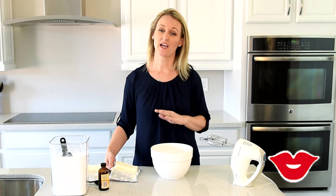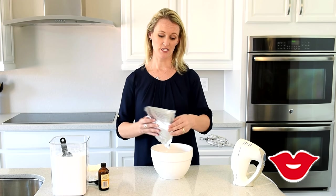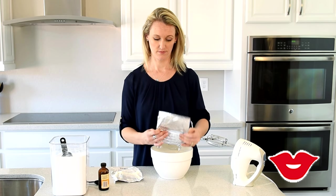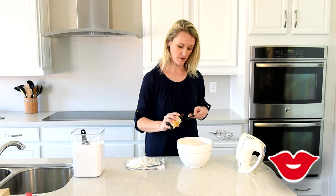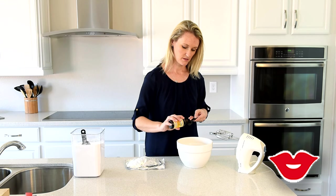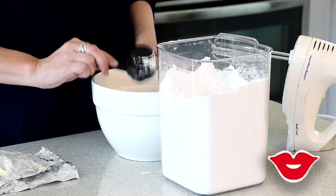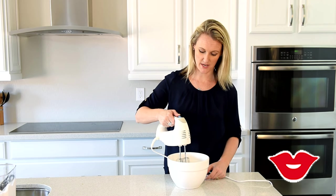We are going to make a delicious cream cheese frosting. You're going to add two bricks of cream cheese, one teaspoon of vanilla, and three-quarter cups of powdered sugar. Take your hand mixer and mix this up until everything is well combined.